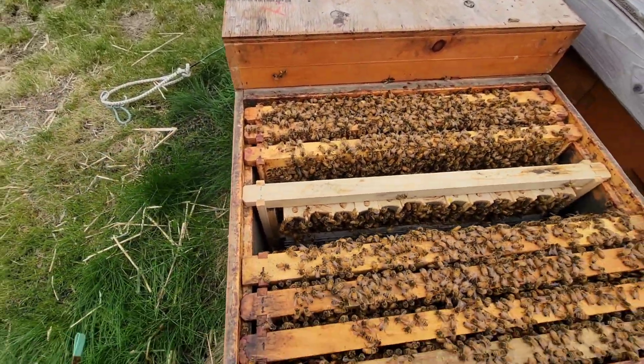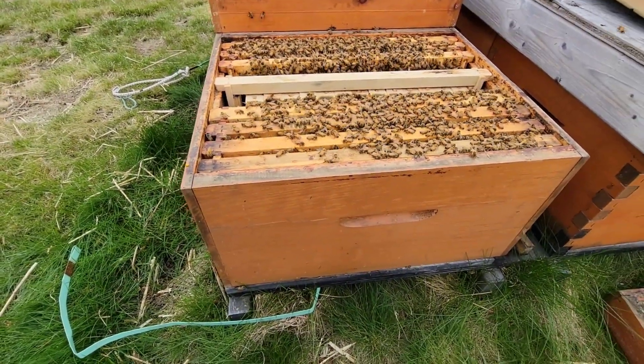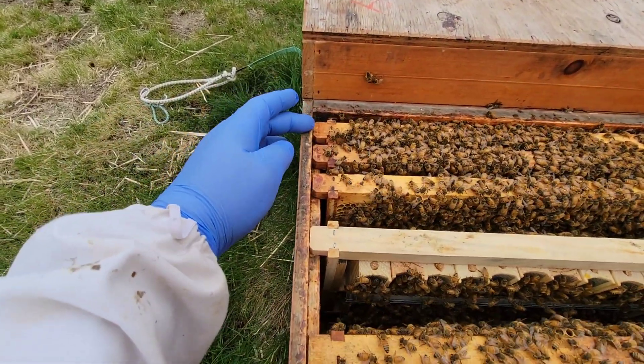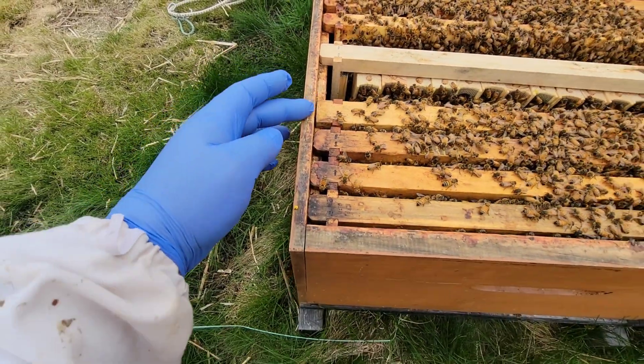When I make up my — this was just a split, so I just split the hive. And there's a lot of brood in here. This is honey and food, and then it might even be brood, and brood — this is all brood.